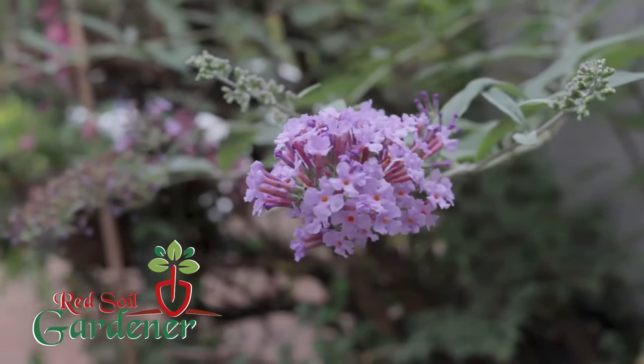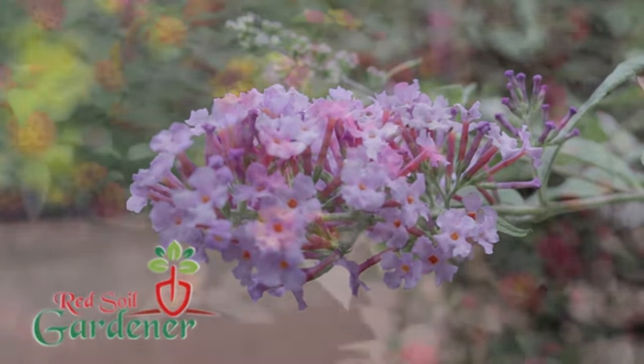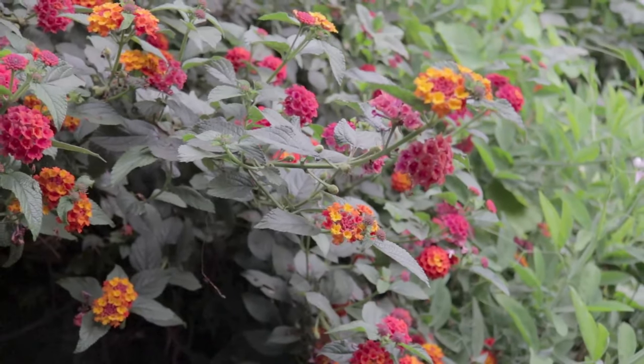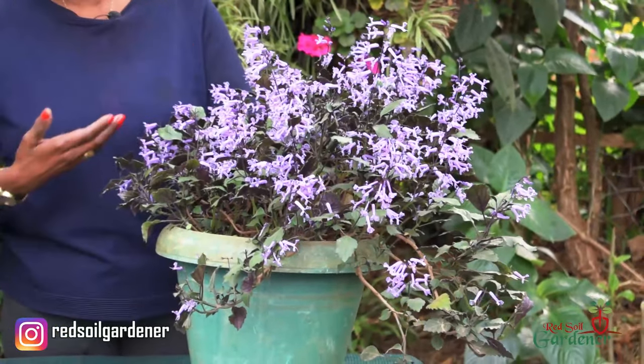The spur flower is basically native to South Africa, Madagascar and Sri Lanka, but there are so many different species and hybrids. This one they call the lavender spur because it is all lavender.